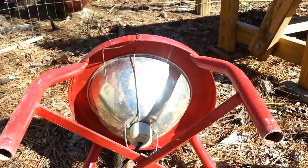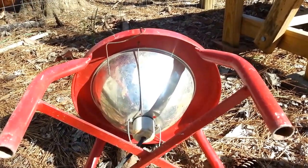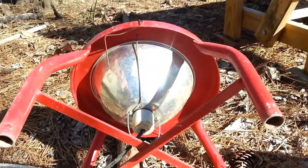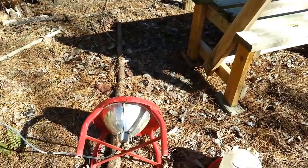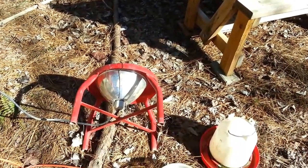That lamp onto the underneath of the stool. At first I had that lamp inside the coop just with the light shining, but that just disturbs the chickens too much and they can't sleep.